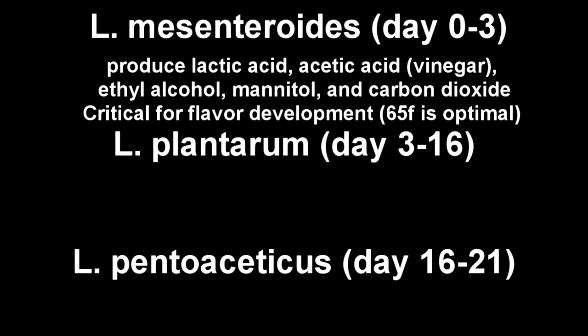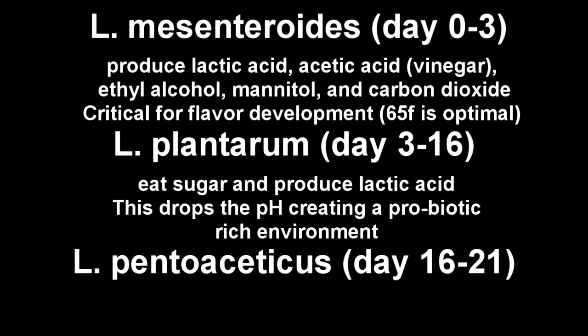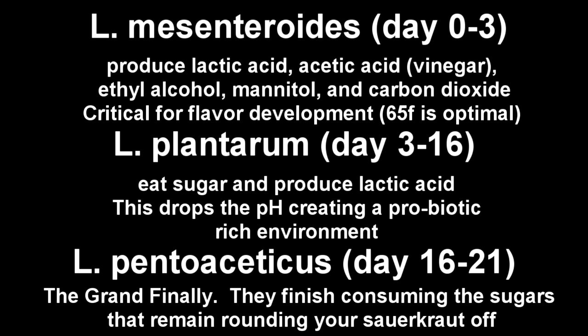Between day three and day 16, the lactobacillus strain plantarum is then formed. This strain actually helps reduce the mannitol, begins to consume sugar, and also produces lactic acid. This is going to drop the pH, creating a really probiotic-rich environment. Finally, day 17 to day 21 — the grand finale — lactobacillus pintoacidicus. This particular lactobacillus strain is going to finish it up: consume the remaining sugars, lower the pH a little more, and round it off. In an open environment it's very difficult to regulate the temperature, but in a chamber we can control the environment. At 65 degrees Fahrenheit, we ensure that we allow these strains to develop in the correct order, providing the most benefit with the greatest amount of flavor. If the temperature rises above 70 degrees, you miss out on that first strain, which is critical for sauerkraut development.